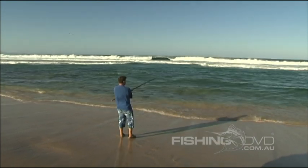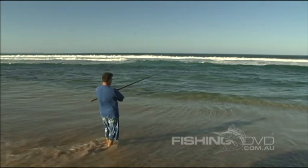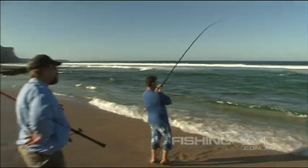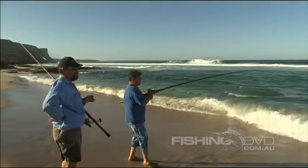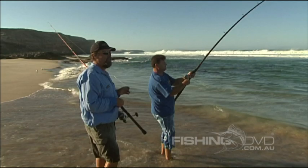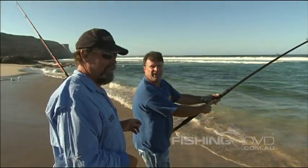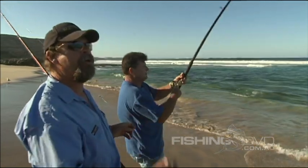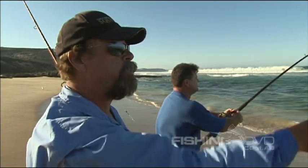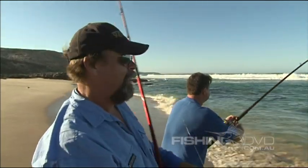Just check out how long it takes my pilchard bait to get nailed after this short lob cast. It wasn't a big cast — it's six feet from the shore. Tom's throwing that burley in and they're just absolutely ravenous. We're throwing some burley in, just some old pilchards and scraps of whiting and stuff like that. It's brought them right in. We can actually see fish swimming around right in front of our feet here. Unbelievable.